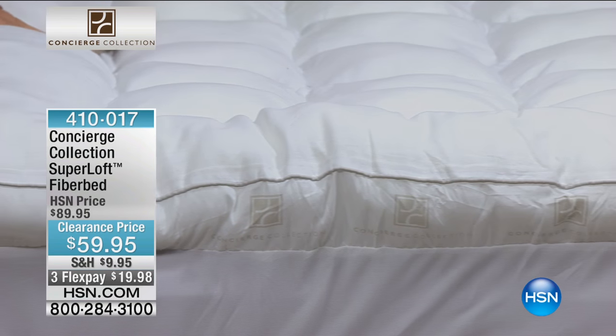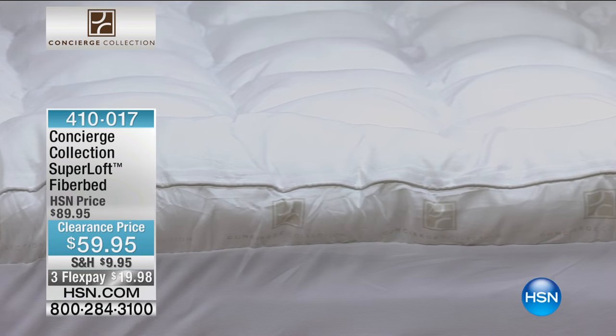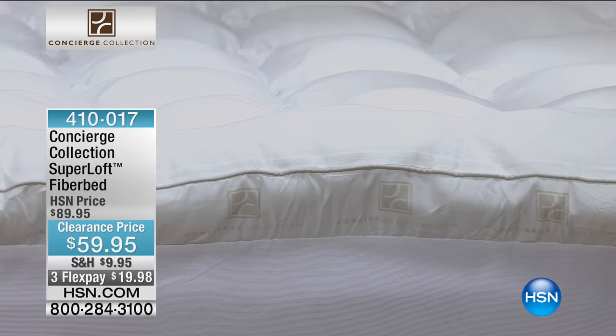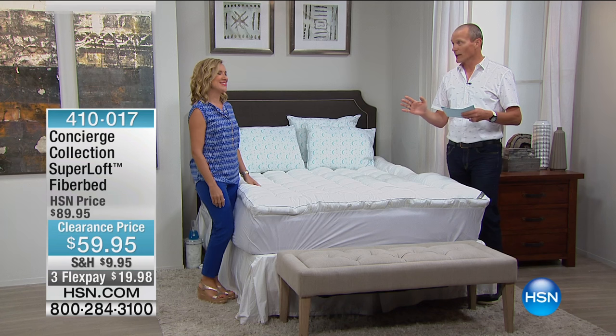You'll understand why when you look on the screen. This is the Concierge Collection Superloft fiber bed, Ellen, for under $60. Under $60. That's 30% off. Three flex pays — you can get it home for under $20.